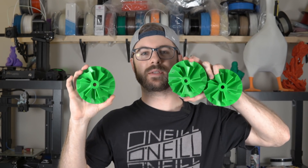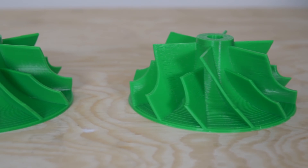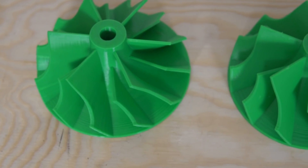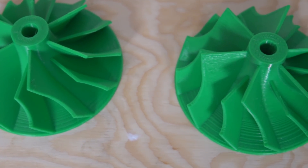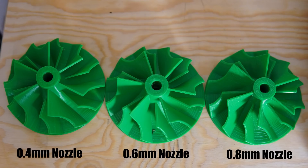These parts right here might look identical, but what if I told you that one of these parts took less than half of the time that one of the other parts took? And in order to do that, it was incredibly simple. All I really did was swap out the nozzle on my 3D printer — on most 3D printers the standard nozzle diameter is 0.4 millimeter. I swapped one out for a 0.6 millimeter nozzle, printing at 0.3mm or 300 micron layer lines, and the other for a 0.8 millimeter nozzle printing at 400 micron layer lines. By doing that, I substantially cut down the time.